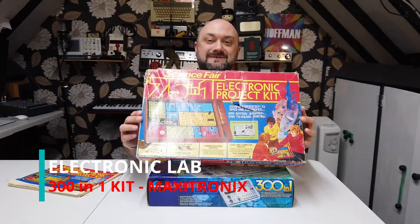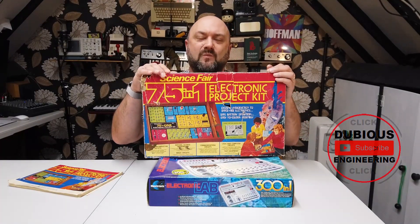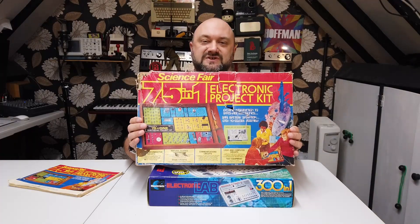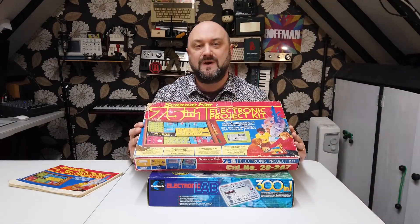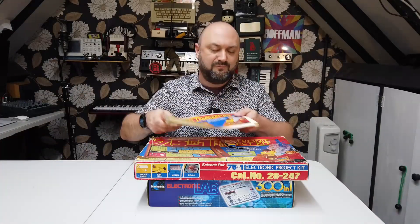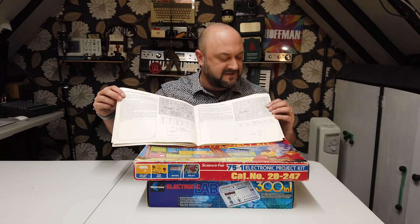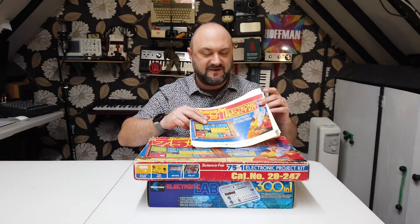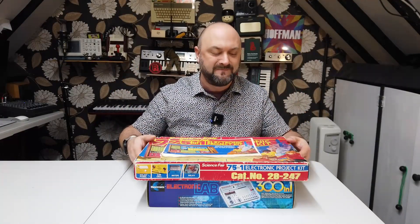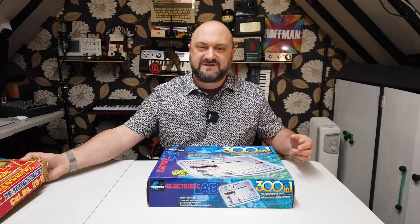Ladies and gentlemen, hello and welcome back to Dubious Engineering. Do you remember these as a kid — the old 75-in-1, 100-in-1, 160-in-1, 201 science fair electronic project kits made by Tandy or Radio Shack? They're absolutely fantastic — lots of little spring-clip terminals, and there was a whole book where you could look up a circuit and figure out how to wire it up. Some were radio circuits, some were digital circuits, little radio transmitters, little radio receivers. Absolutely fantastic bit of kit.